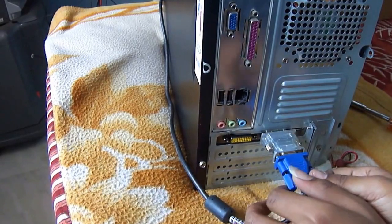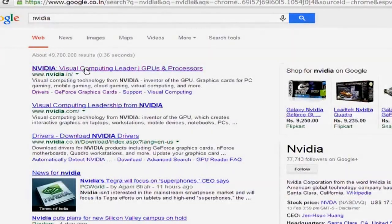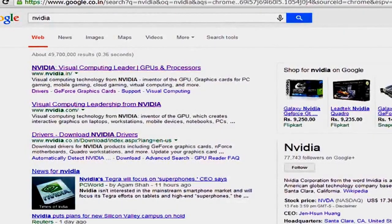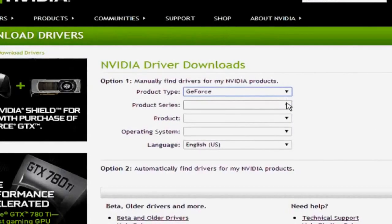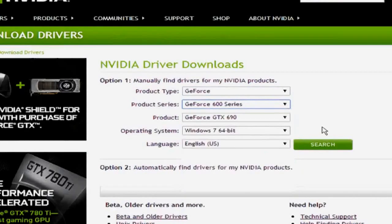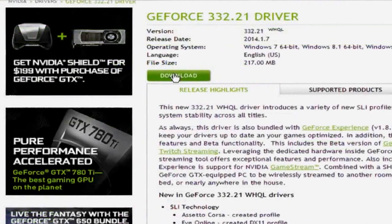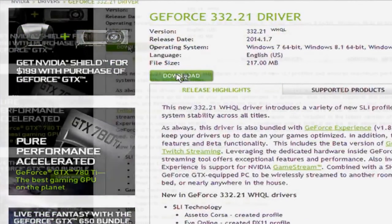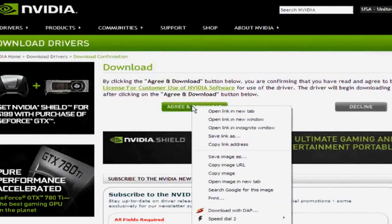Now plug the power cable and switch on the system. First we have to install the graphic driver. You can install it from the provided CD, or you can go to the GPU manufacturer's website to download it. In my case it is an NVIDIA chipset, so I am going to NVIDIA.com. I input all the model and OS details to download the latest graphic driver. It is always better to visit the chipset manufacturer's website to download the driver because they always have the latest version.